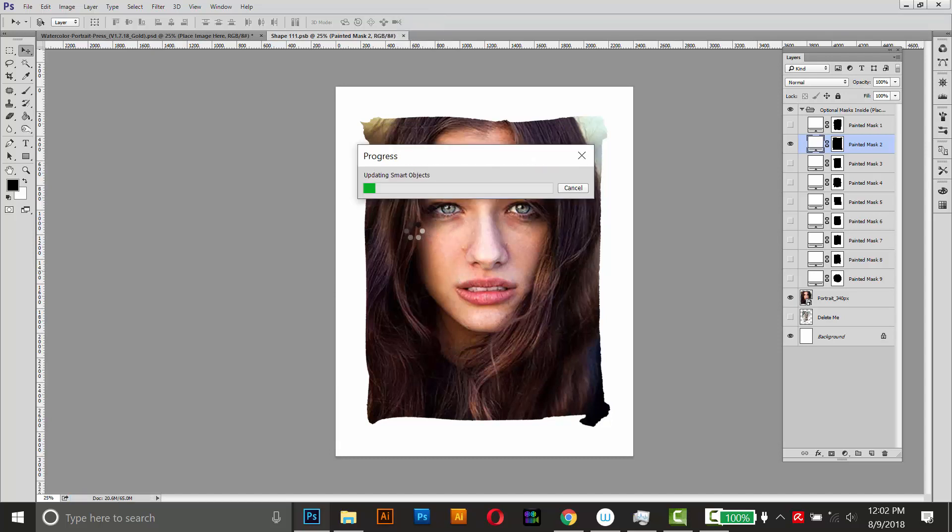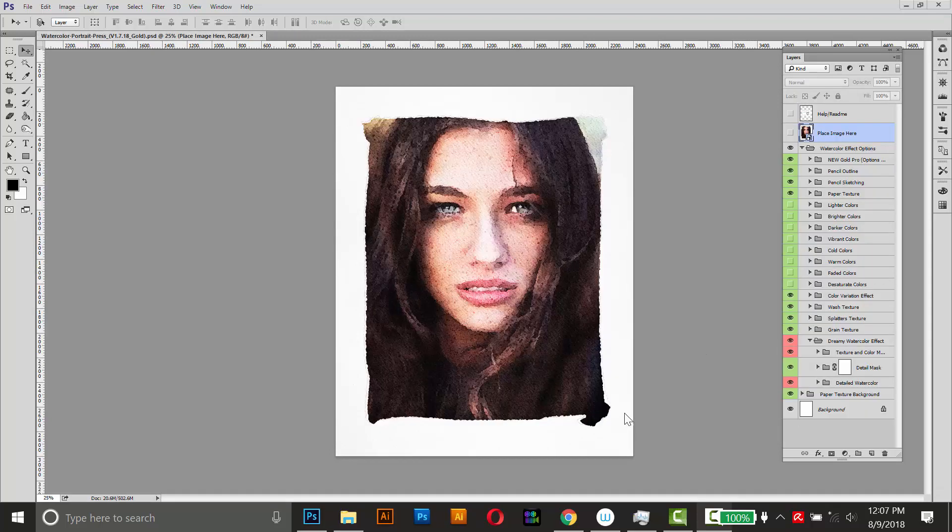This effect can take anywhere from one to three minutes to apply — I'll fast forward it for this video. Here's the effect after it's been applied to the image. You can see right away that the eyes, nose, and mouth are a little blurrier than they should be.